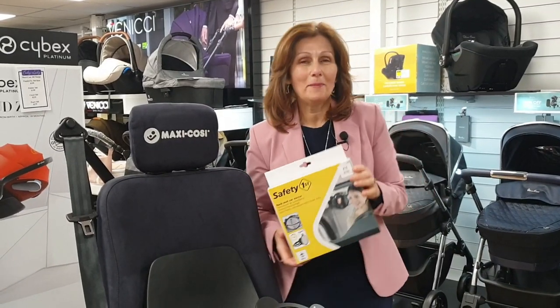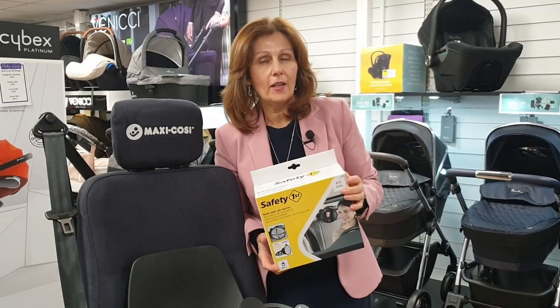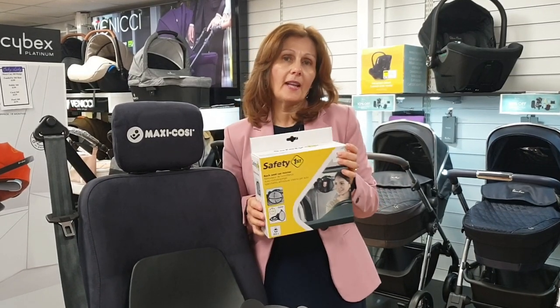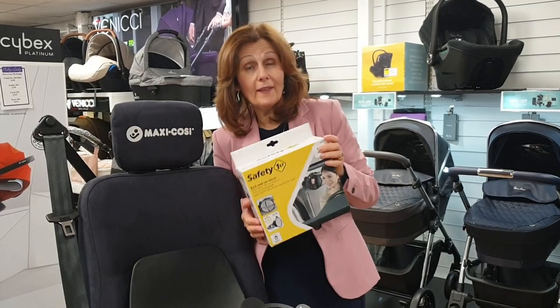Hi, I'm Debbie Homer Davis and welcome back to babylady.co.uk. We often talk in our car seat fitting videos about the importance of having a mirror in the back of your car so that you can see your baby, and lots of people have said they didn't really understand why they needed a mirror or how a mirror would work, so we thought we'd do a little quick video and show you.